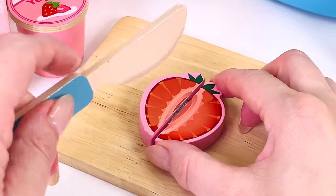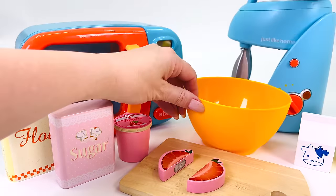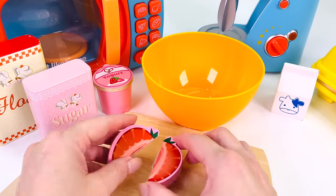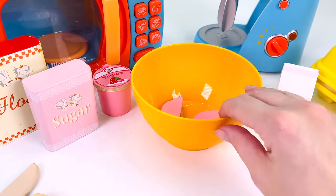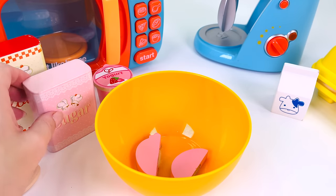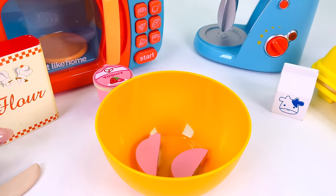Let's go make our cake. I'll just slice it in two halves and I'll get my bowl and place the strawberry in the bowl. That's one, two. What else do we need? Maybe a little bit of sugar. I think that's enough.